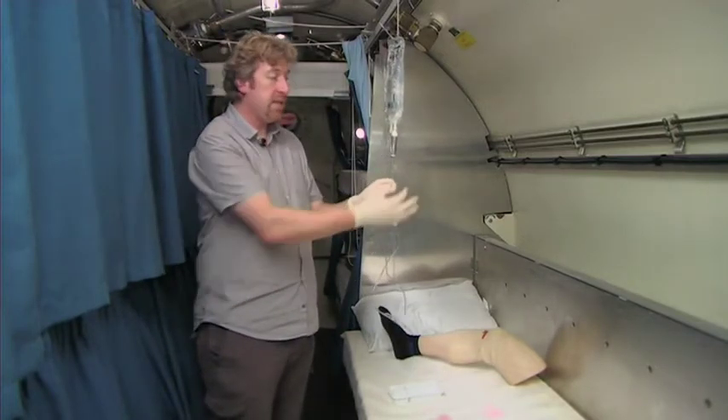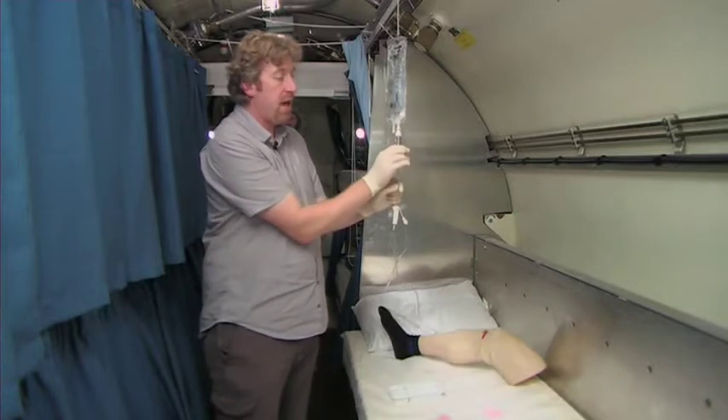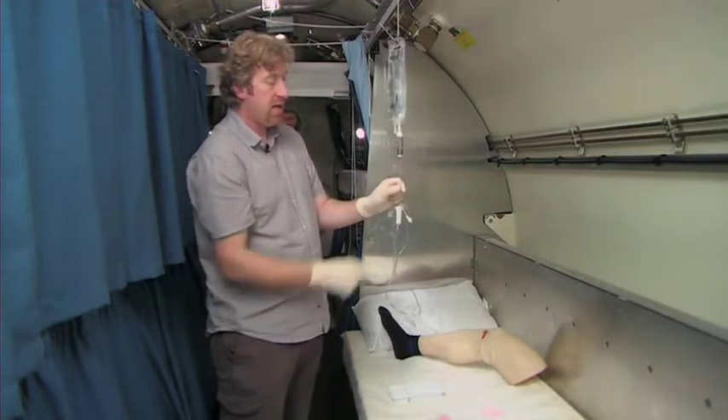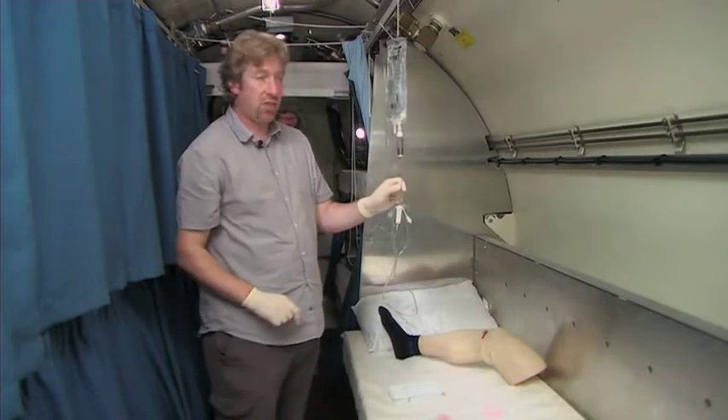What we then need to do is fill up the drip chamber. You just gently pinch together, release, and you see a volume of fluid enters the chamber.